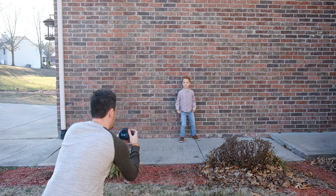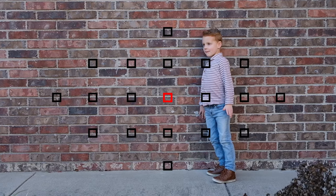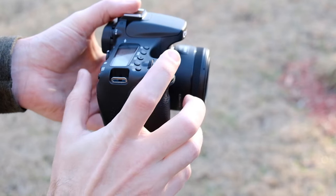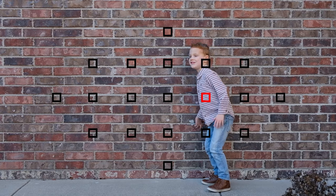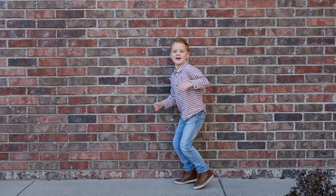So here's how it works. You look through the camera and aim the focus point at a spot where the action will take place. Then half press the shutter to lock focus, wait for the action to happen, and then fully press the shutter to take a burst of images.